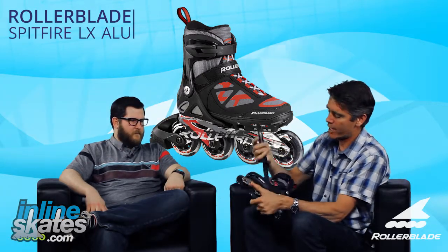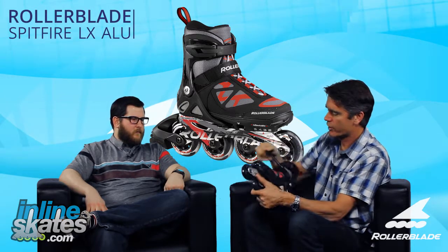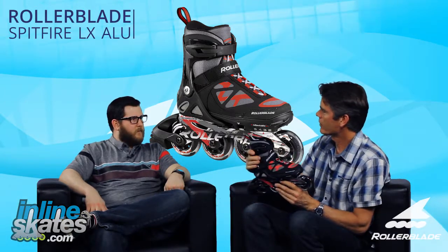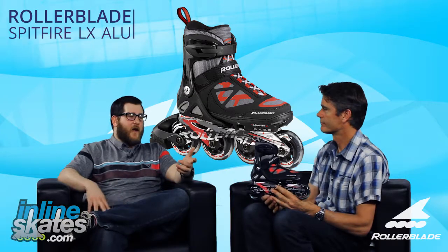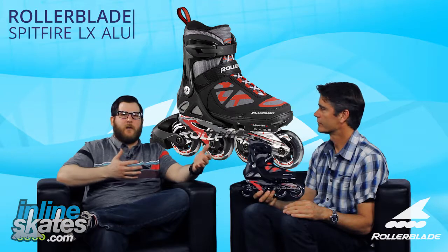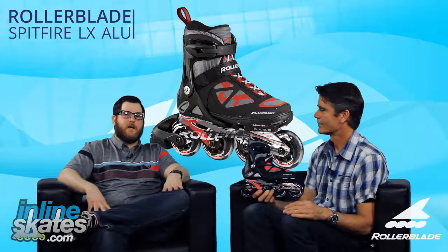Yeah, really nice — this is the top of our line for kids' skates. Skates really well. Great support through the Spitfire structure on the skate. It's a really high quality product. For sure. So, there you have it — the Spitfire LX from Rollerblade. That upgrade kid's skate for maybe a kid with a second pair of skates. Really cool skate in the Rollerblade lineup. Check it out on inlineskates.com.